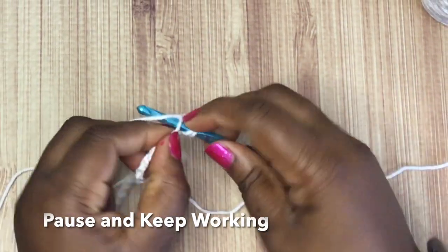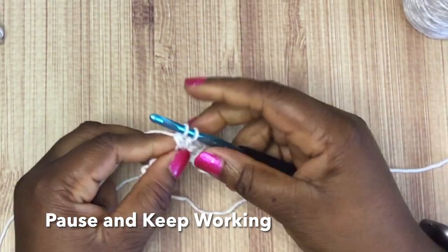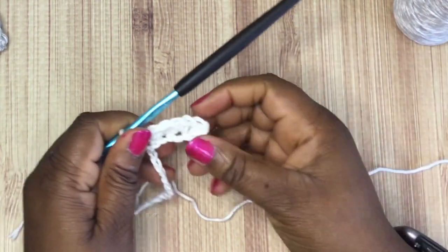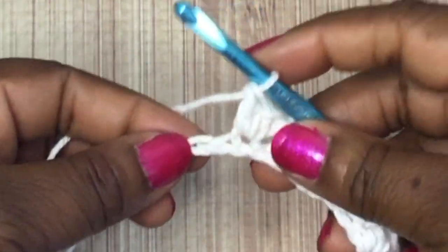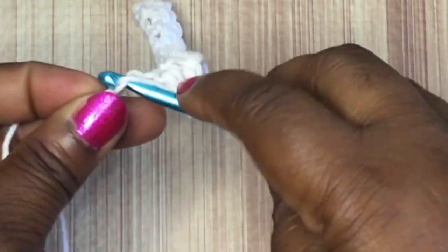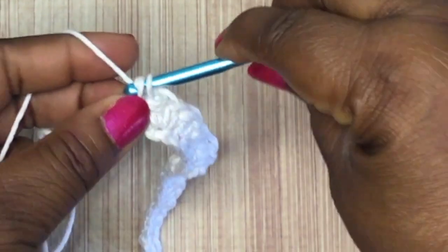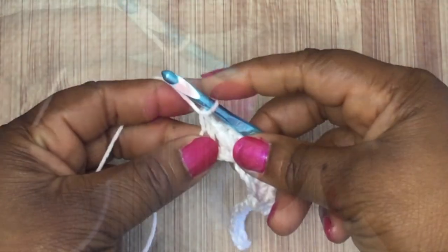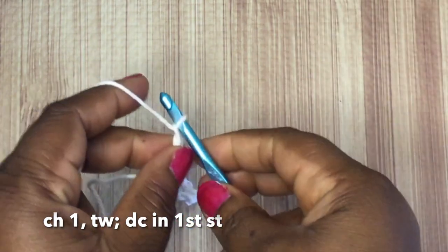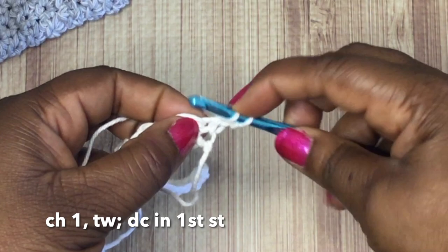Go ahead and pause the video and keep working until you get closer to the end. When you have two stitches left, at that very last stitch you're going to do one single crochet stitch — that's how you complete row one. Then chain one, turn your work, and do a double crochet in that first stitch, the same space as your chain of one.